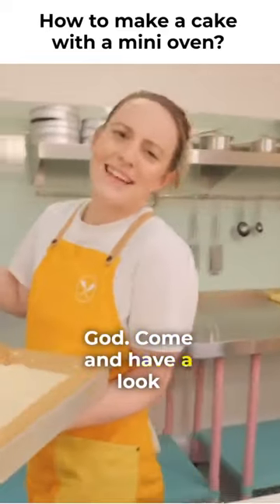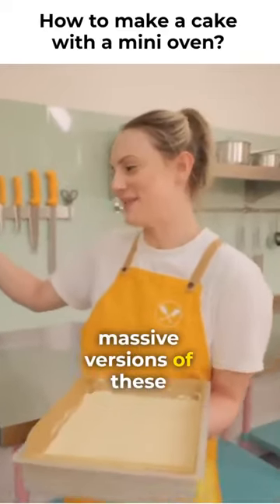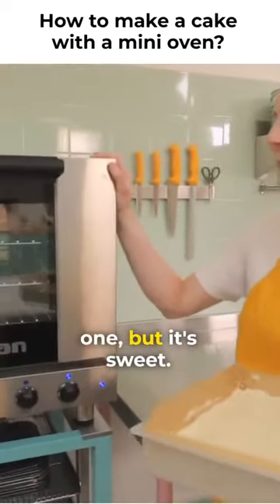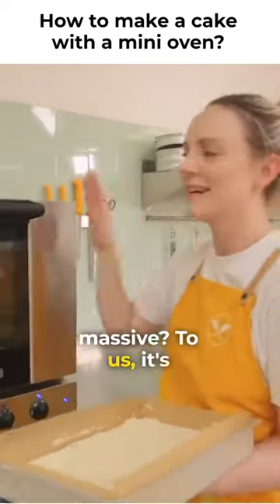So cute, oh my god, come and have a look at this. You've probably seen our ovens in the bakeries — they're like massive versions of these, and we just thought we don't need a really big one, but it's so sweet. Probably at home you think that's still massive, but to us it's mini.